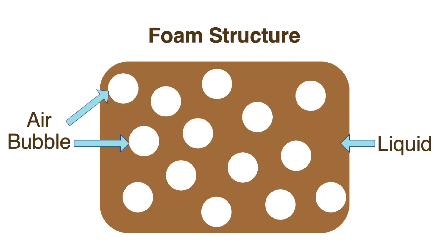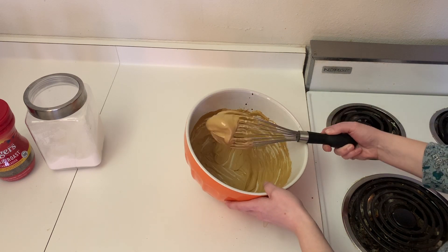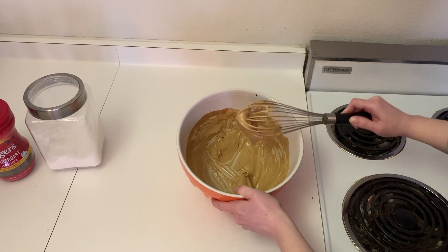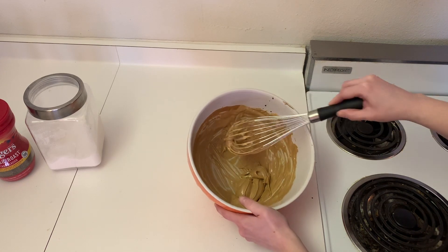What I mean by a foam is something like this. If we could zoom into the structure, what you would see is tiny air bubbles sort of held within the liquid phase. And we know this liquid phase is made up of coffee, sugar, and hot water. So this was after just two more minutes of whisking — seven minutes total — and I have a really, really strong or stiff foam. That's really interesting.